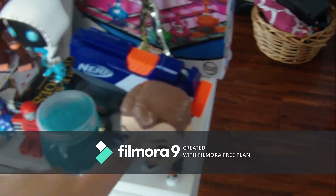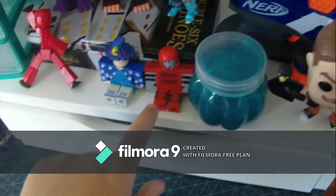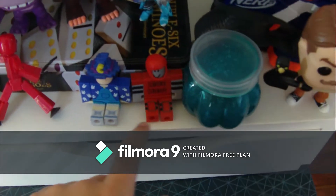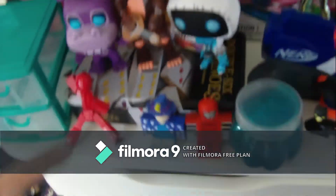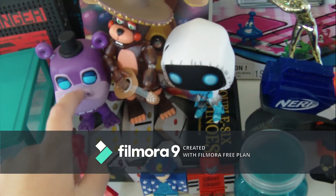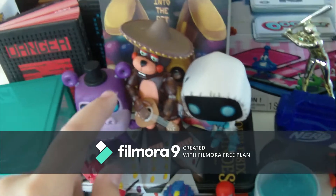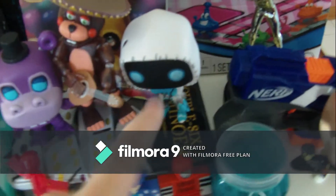Starting from this side all the way over there: we got a Hello Neighbor plush, a pop figure, we got some slime, and these two are just figures. Below these is like dominoes. This is Five Nights at Freddy's — Hippo, Mr. Hippo. This is Lolbit from Five Nights at Freddy's 6. And this is Frozen Raven from Fortnite.